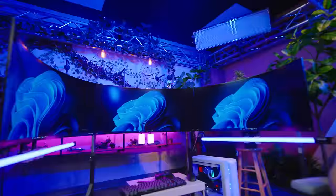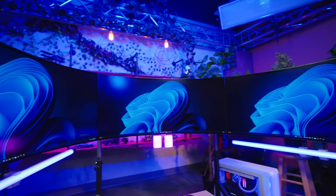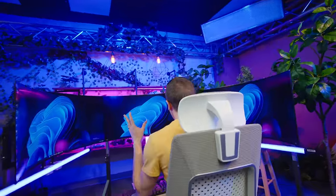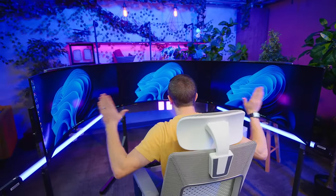Let me hit you with some specs. This is 118 inches wide with a ridiculous 10K resolution - I can literally barely touch both corners. When you sit in the middle of these displays, it goes more than 180 degrees. If I'm looking straight ahead, I cannot see the edges of the monitors - it's almost as if it's a VR headset, except made entirely out of beautiful 240Hz OLEDs.